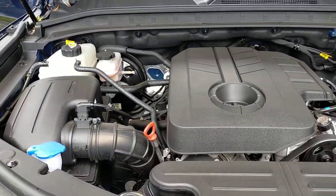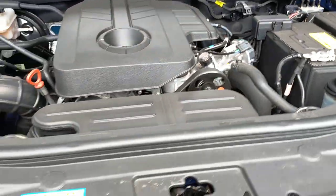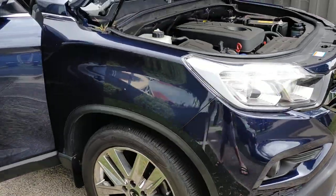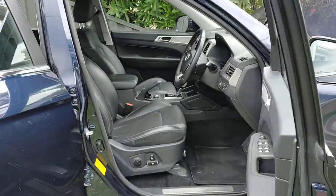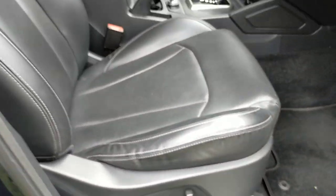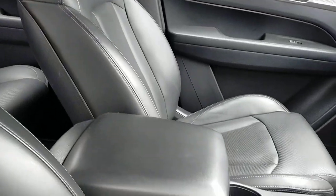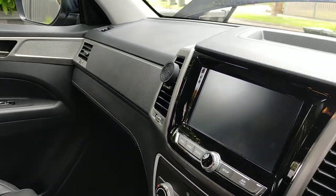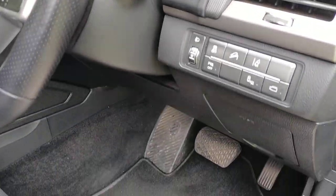Hi, this is the video of my Ssangyong Musso. Just showing the condition of the vehicle. No real issues there. It's got factory mats. 17,130 kilometers as of today.